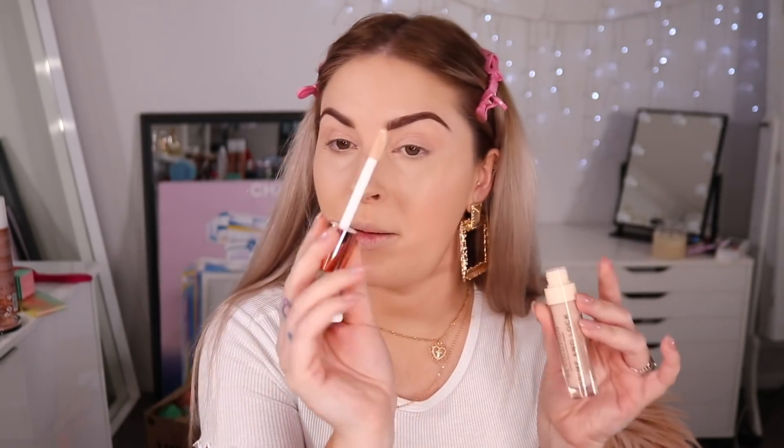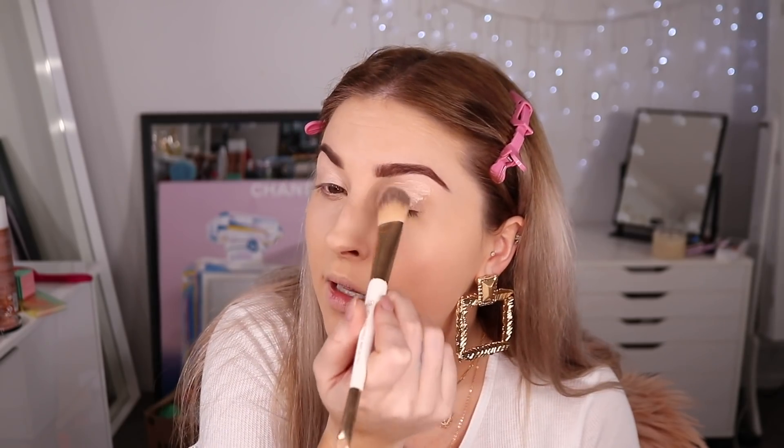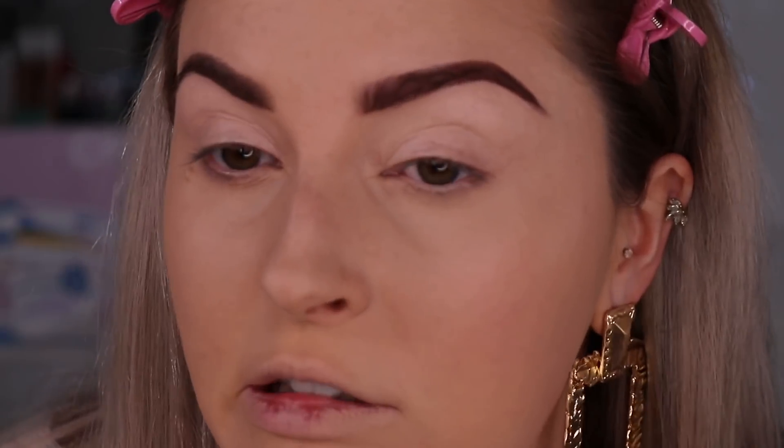Let's try the eye primer by Makeup Revolution — it's called the Prime and Lock Long Wear Eyeshadow Primer. It comes in a huge doe-foot applicator and feels very liquidy. Quick life hack: if you're worried about your glasses rubbing off your makeup on the sides of your nose, you can use a tinted eyeshadow primer underneath your foundation, then apply concealer, then foundation, and really pack on the powder — it'll help stick it all down. I'm blending this out with my petal brush. I feel like it's making the powder underneath look very bright, and I'm a bit fussy with eye primers because I've found a few that work really well for me.